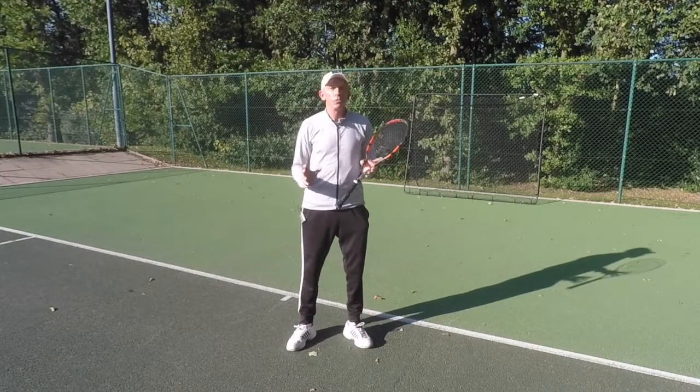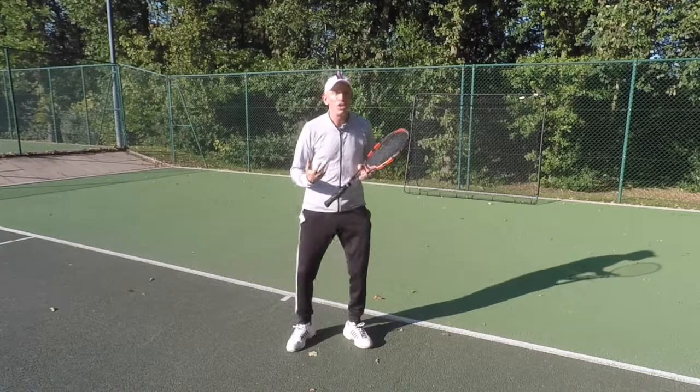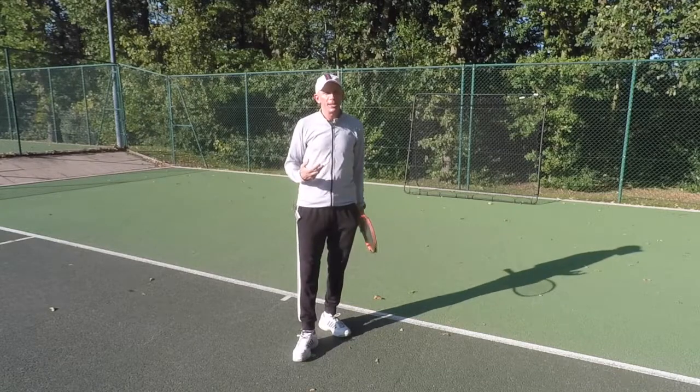As you can appreciate this is a really good workout, it's a great practice. You've got to work hard with your feet, you've got to get into position using those small steps that you would do if you were playing a match.